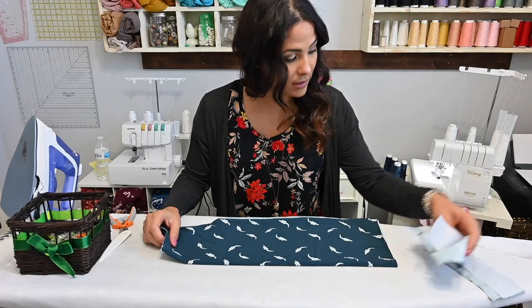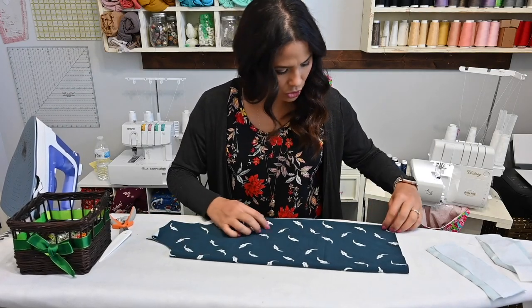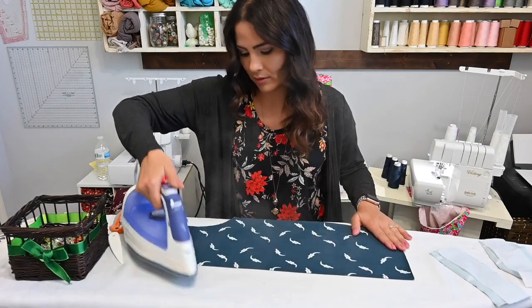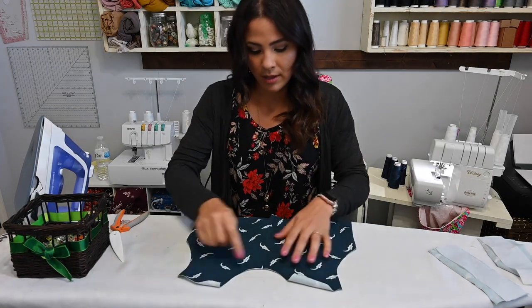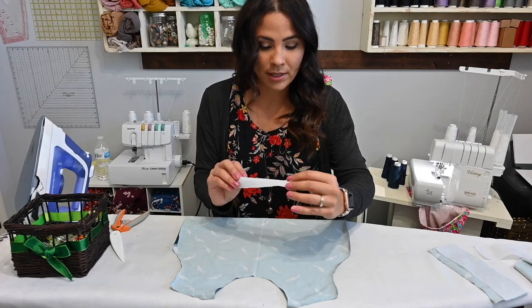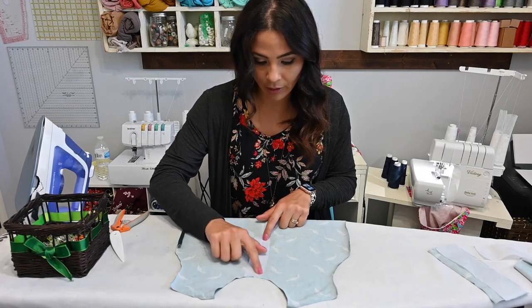All right friends, it's time for the Henley Pocket Top. We're going to start with our bodice. This is my front bodice and I'm going to fold it in half and steam it right here at the half, because I want to make that memory crease right here at the top area. Did you love this alligator fabric? This is cotton microfleece, just in case you were wondering. That's where I'm going to place my bodice interfacing, right down the middle of where that crease is, because that's where our placket's going to go.